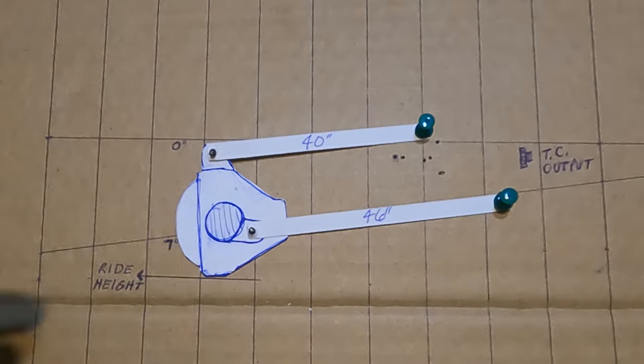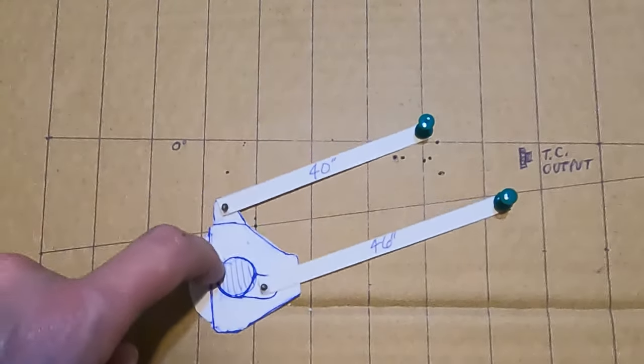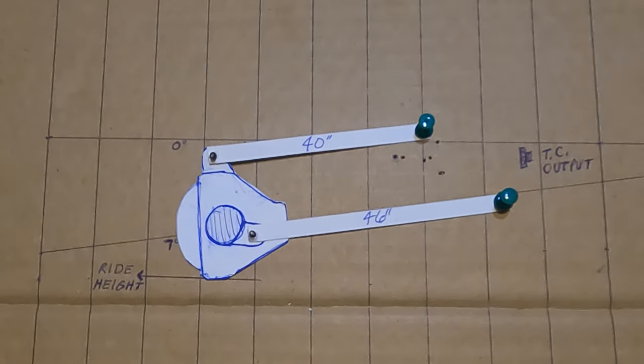The pinion stays relatively flat — it doesn't change a whole lot. So the angle of the pinion when your links are parallel stays relatively the same throughout the travel. You can do this mock-up with your four-link setup when you go to build them to see what the pinion is going to do. It'll give you a very good indicator of what your suspension is going to do throughout the travel.